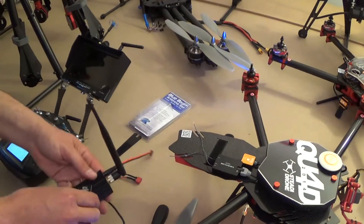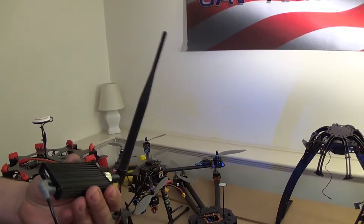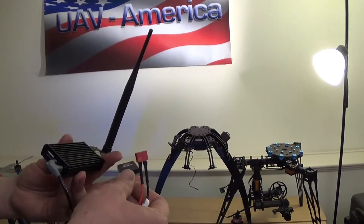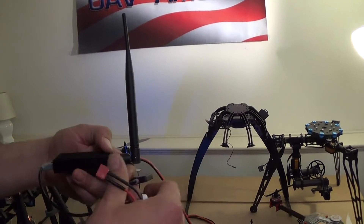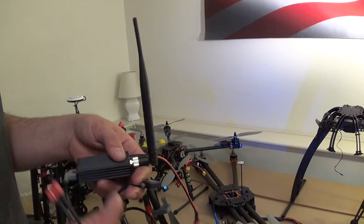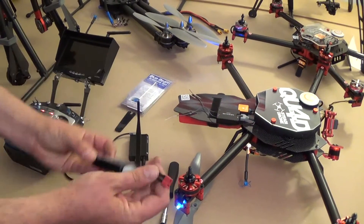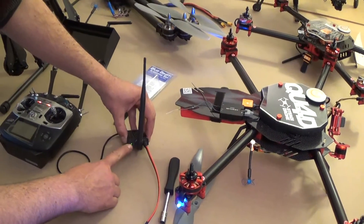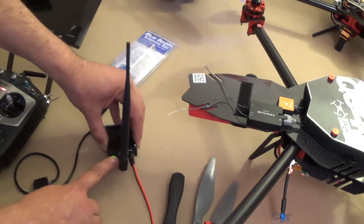Here we have the 2.4 gigahertz data link ground station. You can either connect via Bluetooth to your iOS device — iPad 3 or iPad 4 — or you can connect via USB to a PC computer. A CD is included that has the PC application on it, and the iPad application can be downloaded from the Apple Store. To get the ground station going, simply take the battery and plug it into the connector. You can see the green link light is on, which means it's powered up and waiting to be connected to the air end.